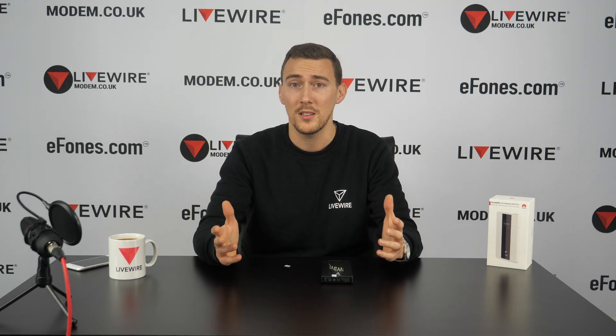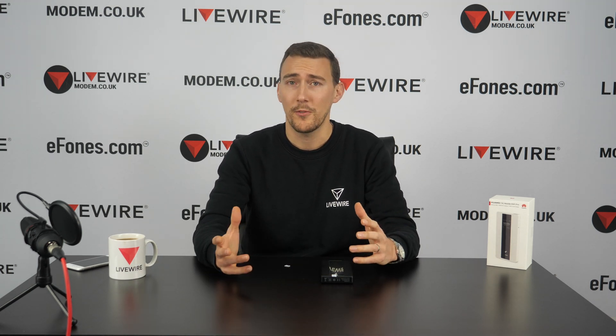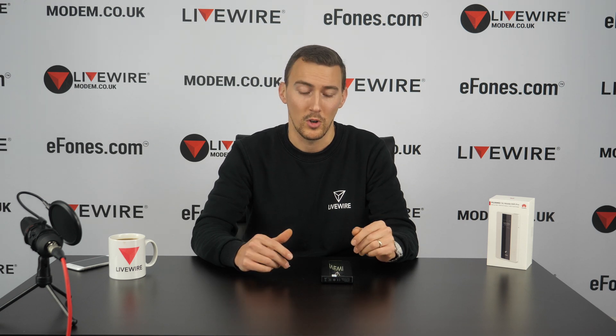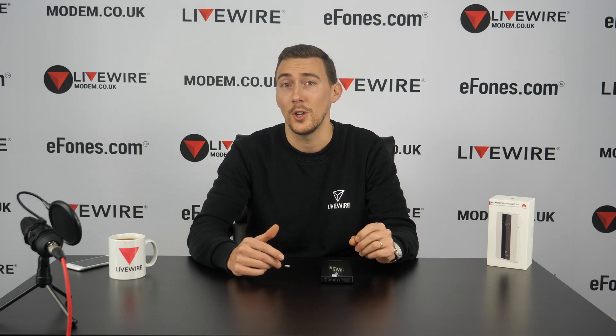Instead, I want to introduce the device and give you a casual walkthrough of how you set it up, what the menu options are, and some of the extra features like wireless charging and USB charging. If you come away from the video with further questions, let us know and we'll do our best to get back to you or make a follow-up video.